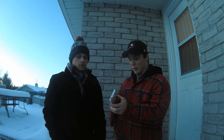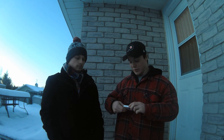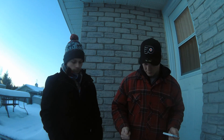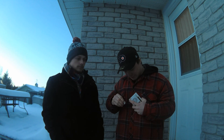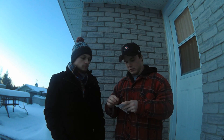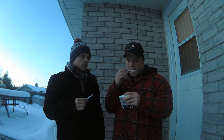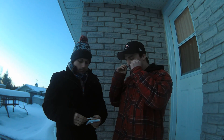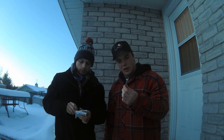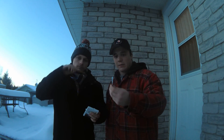Anything else you want to say about that, or do you want to open these up? Let's crack them open, let's get them fired up. Maybe it'll keep us warm — we're freezing. Oh, silver — wow, nice packaging. Each tip cigar is individually wrapped in a mirrored or silver wrapping.